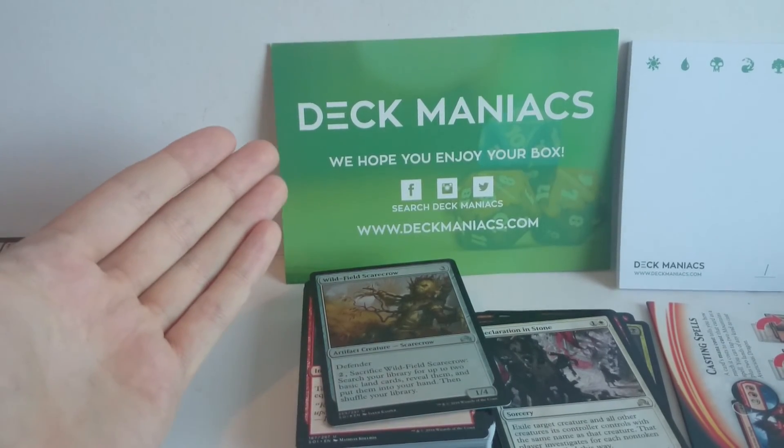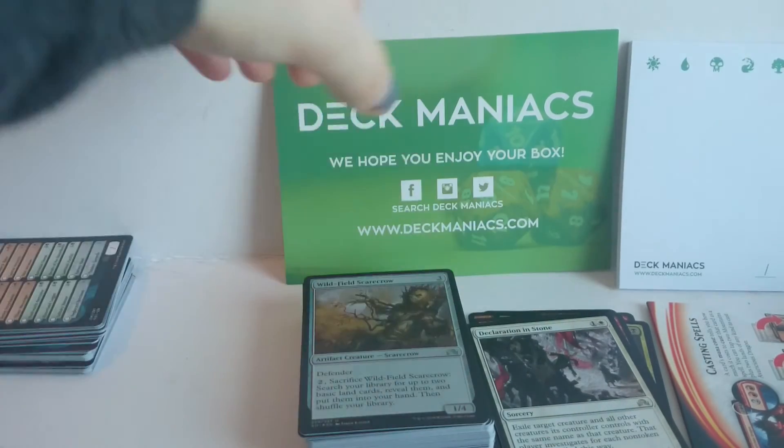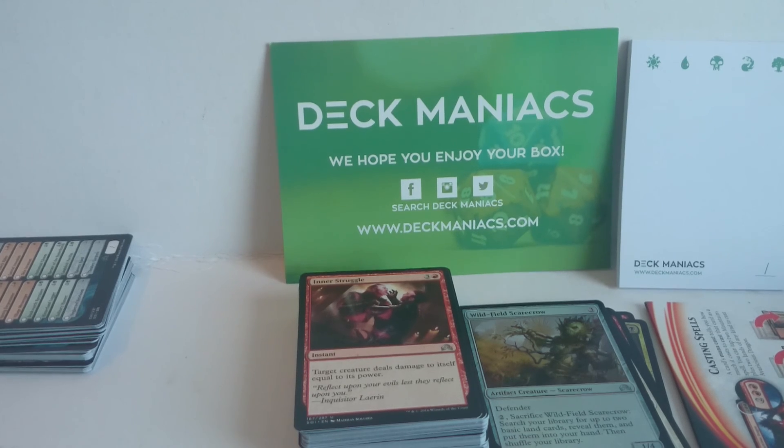So that has been the Deck Maniacs — most of the packs in the box unboxed, as well as a look at the Shadows over Innistrad Angelic Fury intro pack. I hope you enjoyed it. If you like and subscribe down below — thanks for watching guys, I'll see you again soon. Bye bye.